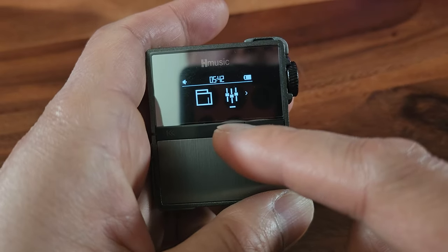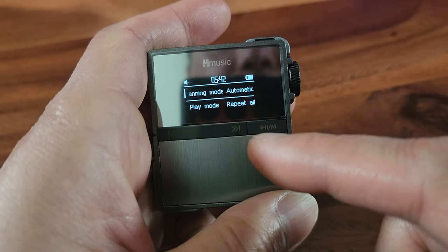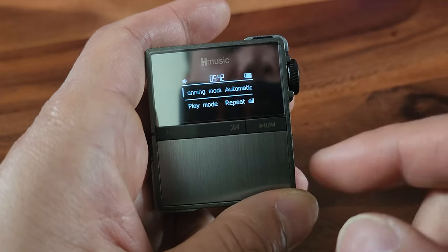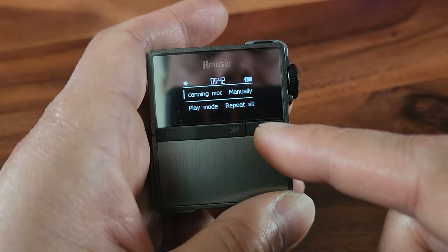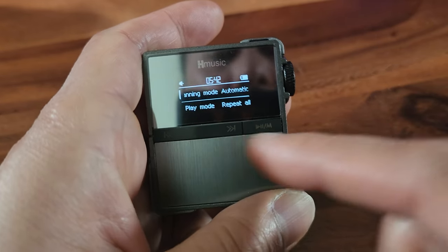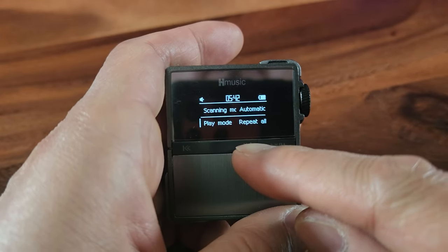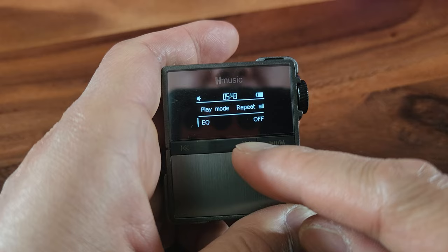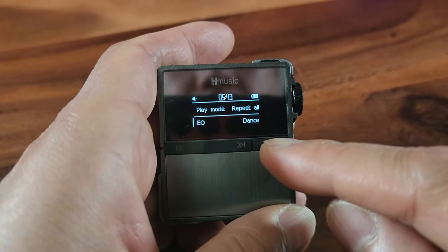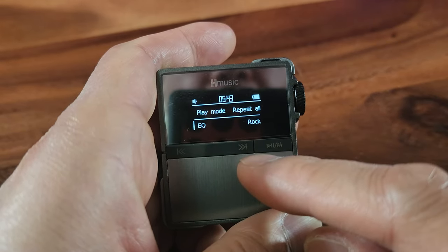And then we have the settings. The settings — I'm pretty sure that's for the customization that you want. You can see automatic and manual options. Play mode — repeat or don't repeat. Equalizer on and off. Oh, you can change it to rock, classic — that is cool. Let's keep it on rock.